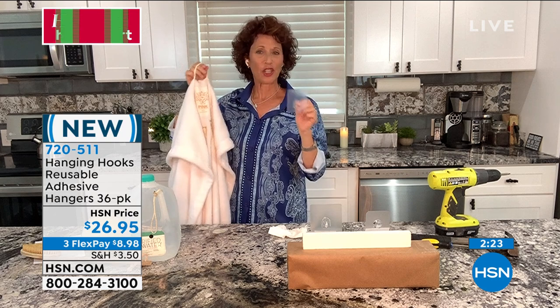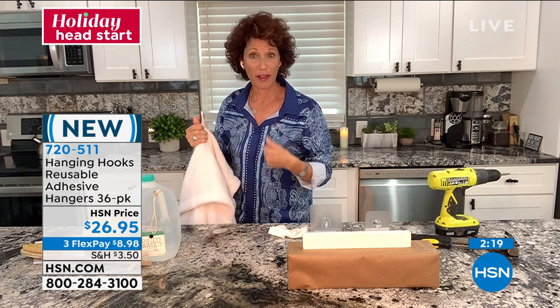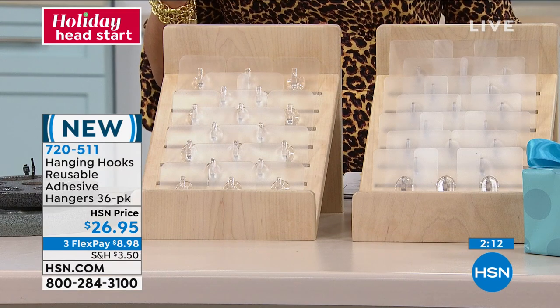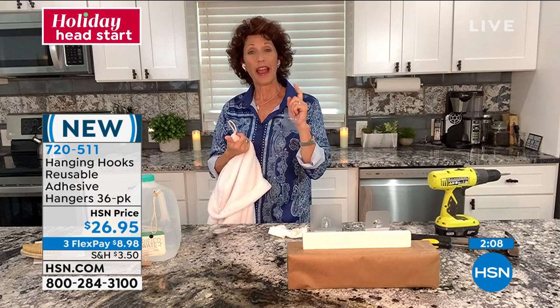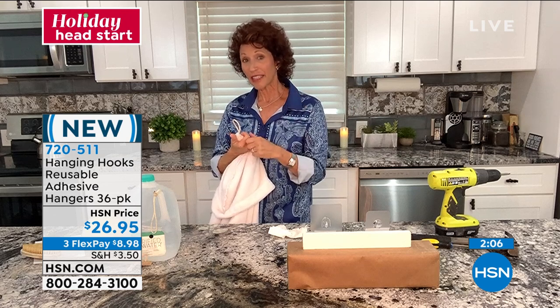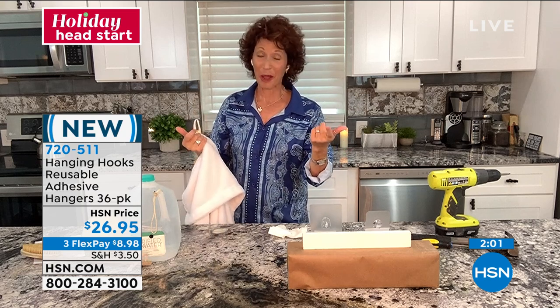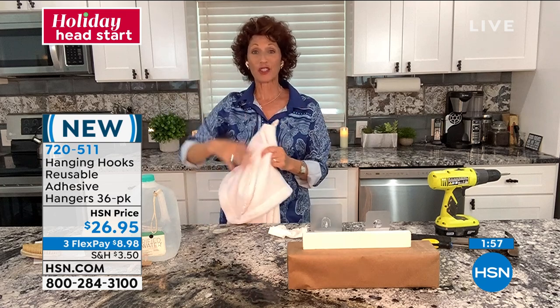A flat sealed surface — let's talk about what that is. Drywall is one. Your cabinet doors are kind of wood — just make sure it's either painted or has polyurethane on it. If you have some type of knockdown on your wall or some kind of stucco, that is not flat and sealed — it's sealed, but it's not flat. So that's what you're looking for: all the different flat sealed surfaces.